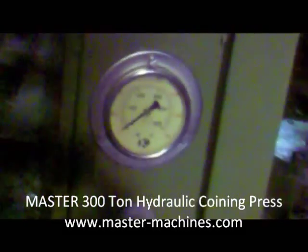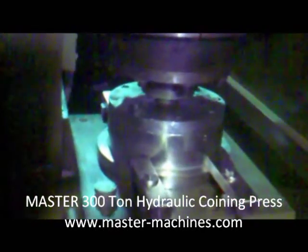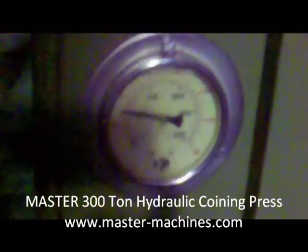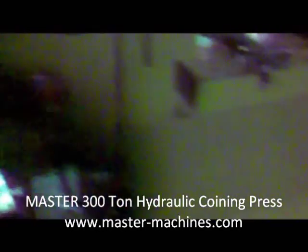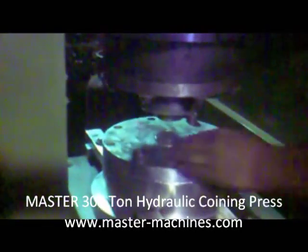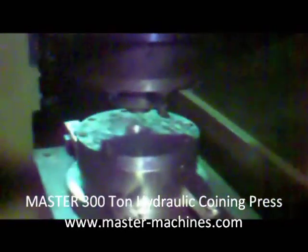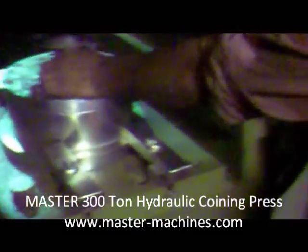Again we will turn on the cylinder. We make the earlier pressure zero, turn on the motor, and turn on the cylinder. The cylinder comes down and this time it has increased — it is now at 150; earlier it was at 100. Now it is at half pressure. We can manually lift it and check. The ejector has come out, and now it is okay.